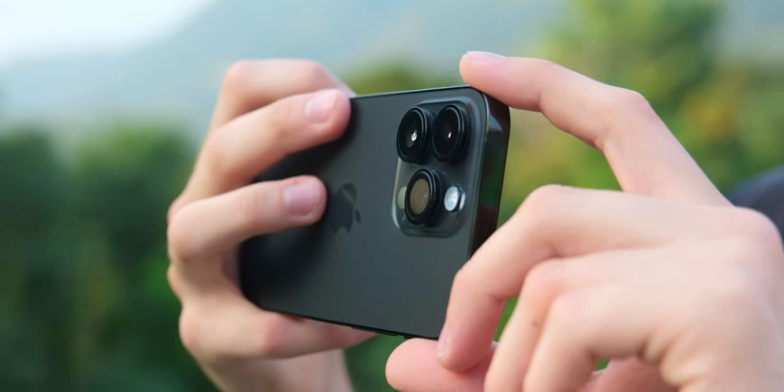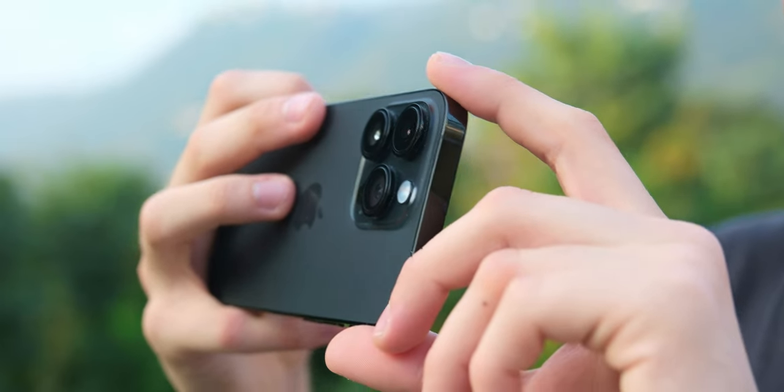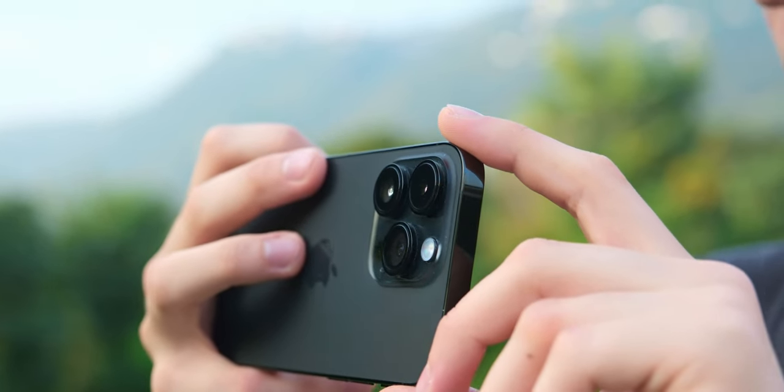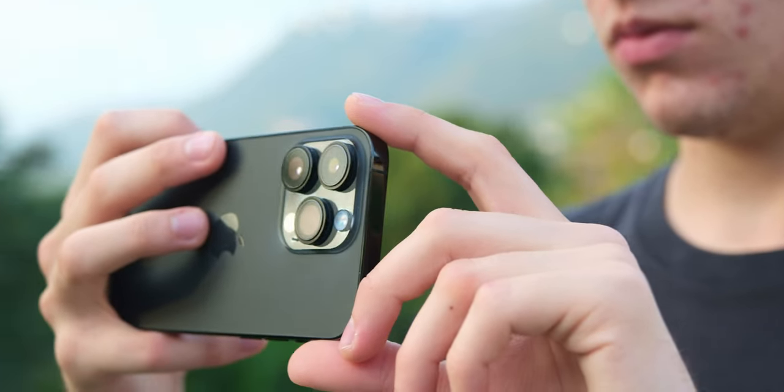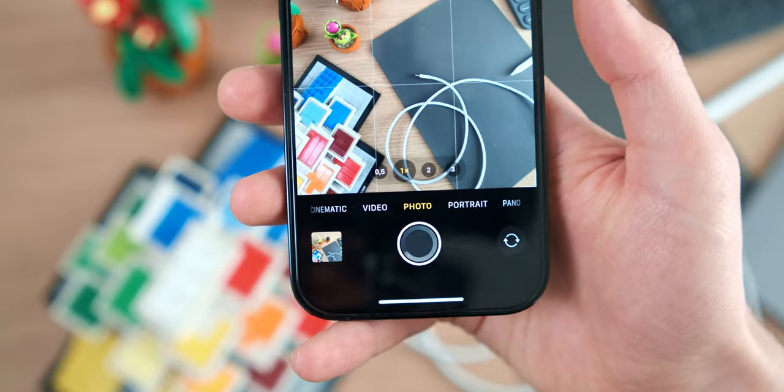If you decide to shoot at 48 megapixels, keep in mind that your iPhone will take a slightly longer fraction of time to capture each photo, because it needs to process a larger quantity of pixels and information — a bit more than when shooting at 12 megapixels.